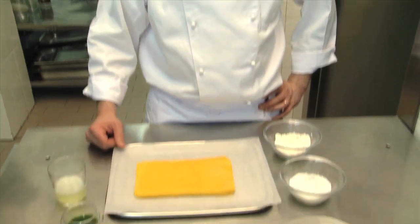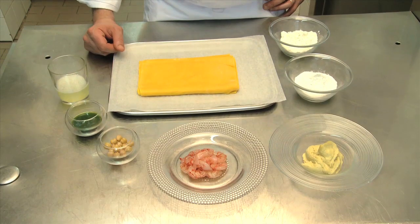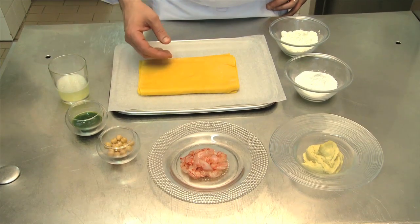I'm Stefano Gallo, chef of the La Barrique restaurant in Turin. On this spring day I'm going to present several recipes from our kitchen, both mine and my colleagues'. Now we are going to prepare some egg pasta tortelli stuffed with chickpeas and a coulis of red Sicilian crayfish in a tarragon pesto sauce.